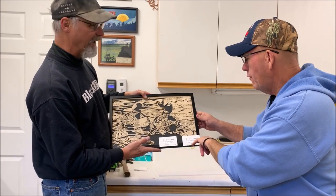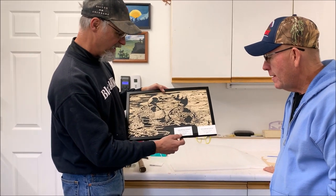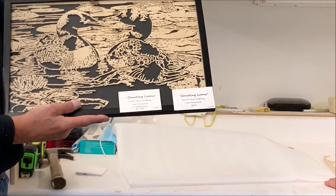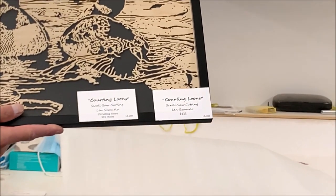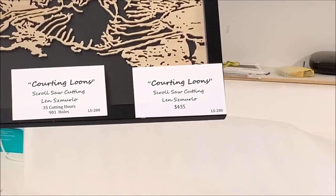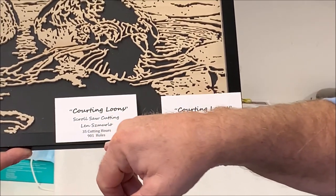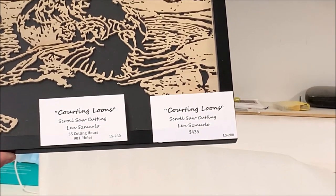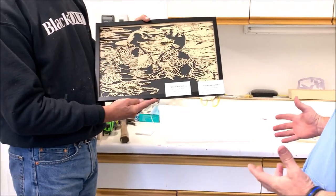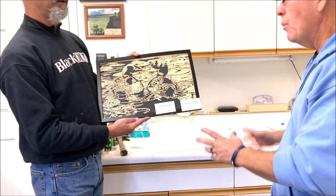I want to reframe this one because I'm not happy with the framing. That's the price I sell it for. I have 35 cutting hours in it — that's just 35 hours on the scroll saw, not to mention the prep time, finishing time, or framing. That's something I'd never really considered before — keeping track of how much time I spend on a project.